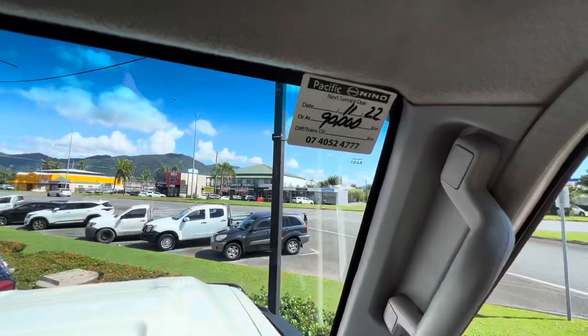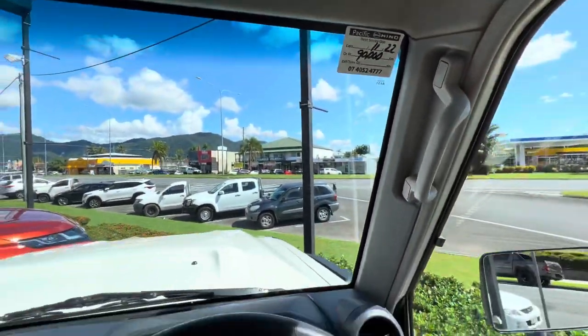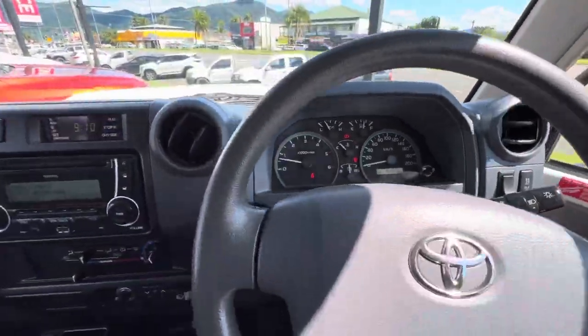Next service is due at 90,000 Ks, as we've just done a service as well. I'll jump outside and open up the engine bay and show you underneath.